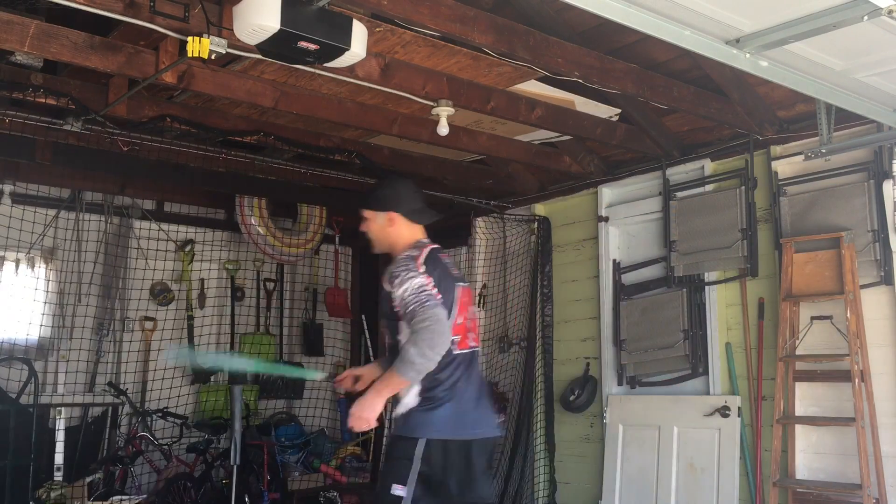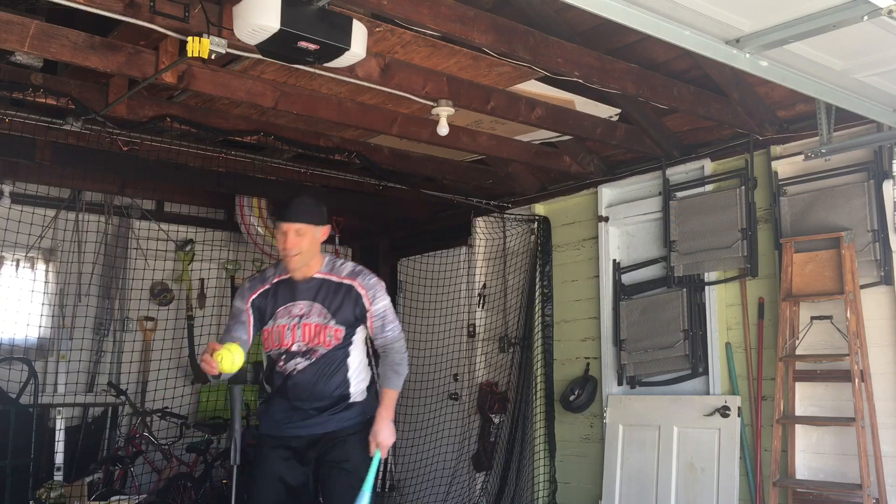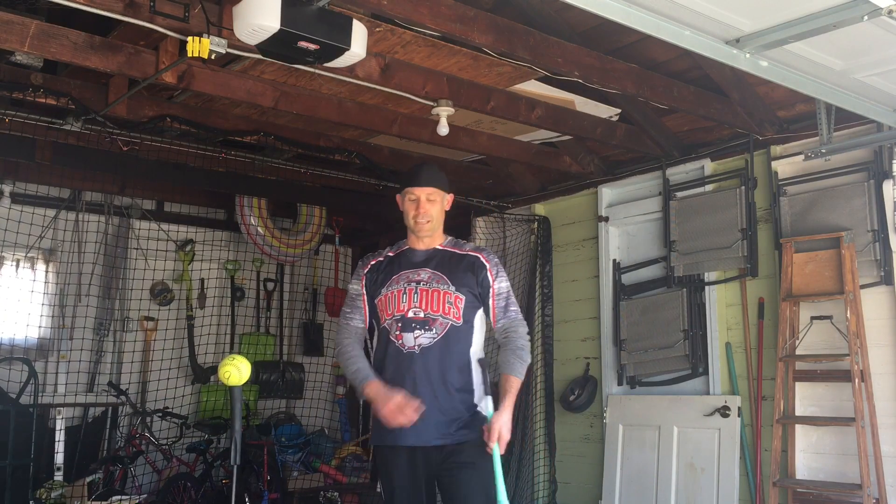10,000! All right, let's get some close-ups of the tee.